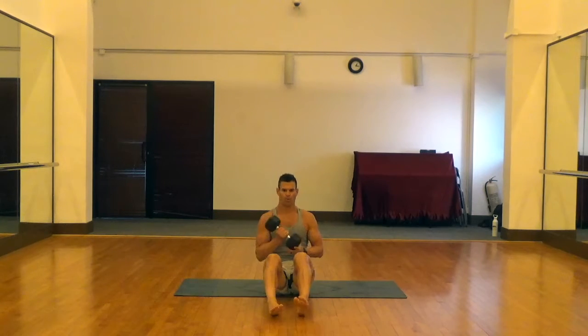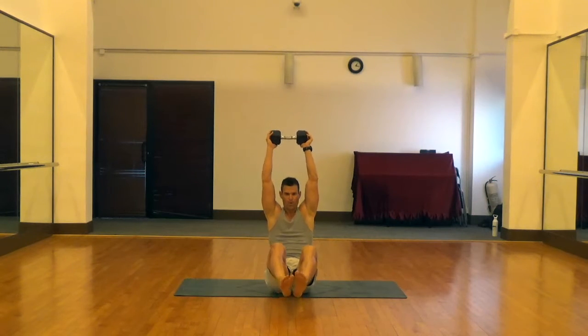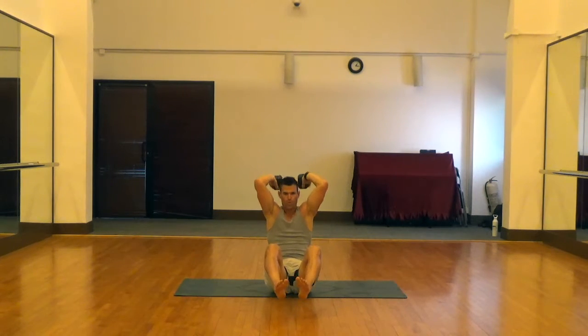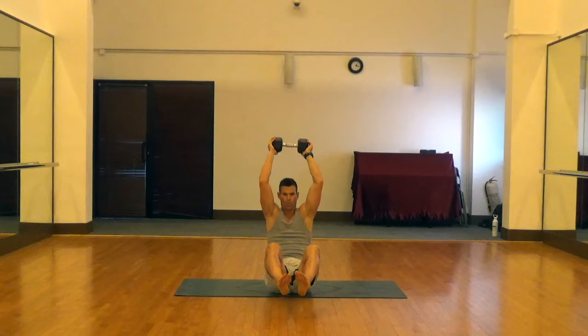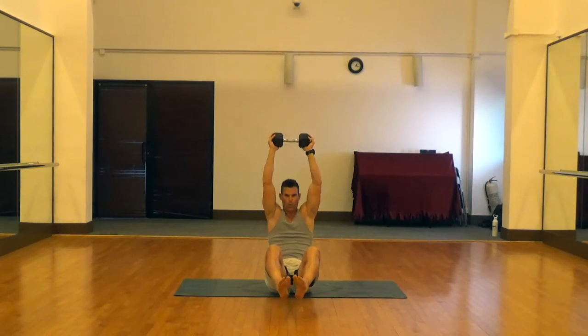Showing the same thing from the front side here — hands on each side of the bell, elbows above the shoulders, and feet off the ground activating the core. Then extend those arms straight above the head until the arms are all the way straight, driving up with the triceps.